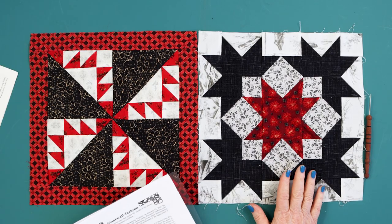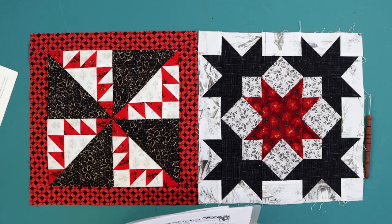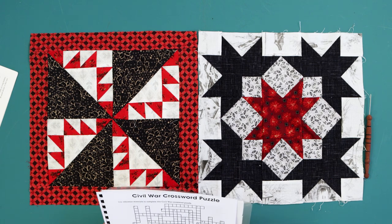The Yankee Pride block is also often referred to as the Stonewall Jackson block or Jackson Star. In your free handouts you're going to get a little bit of information about Stonewall Jackson — that's Stonewall, not Stonewell — and you're also going to get another Civil War crossword puzzle. Many of the answers are going to live in the Civil War timeline you got in the first session, so go back and read through that. These are also great for teenagers or children at home.